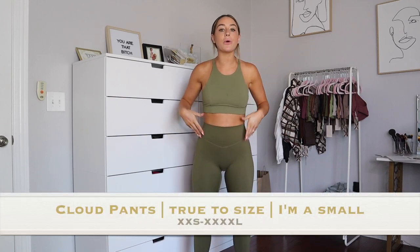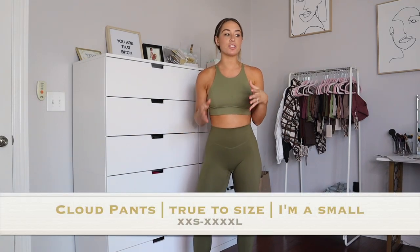Next up are the cloud leggings. I won't go super in depth since they've launched before. The cloud pant is Balance's newest pant — a very brushed, soft, buttery material. I wear it for working out. It is brushed, so there is a chance they will pill if you have a barbell sitting directly on them.